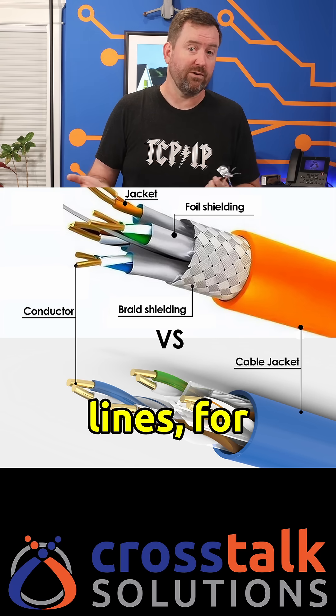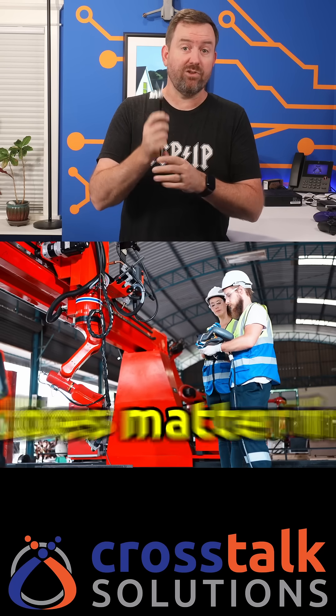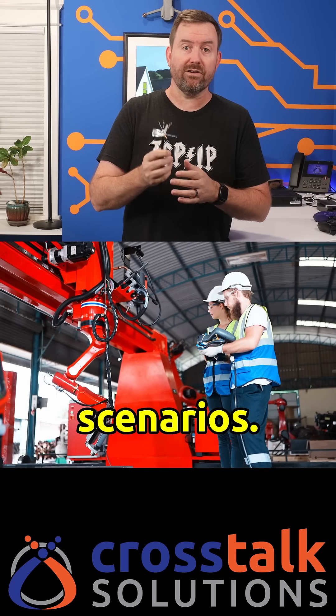Think of power lines, for example. 99% of the time, you're not gonna need shielded cable. But what about that 1%? Shielded cable does matter in certain scenarios.